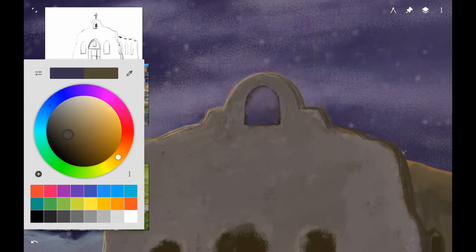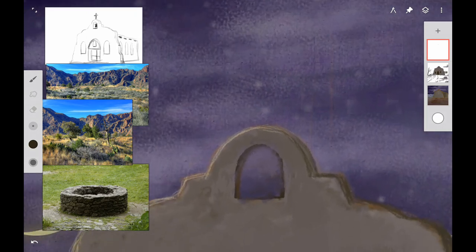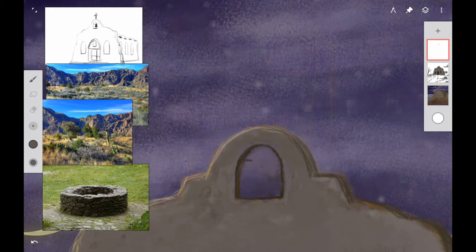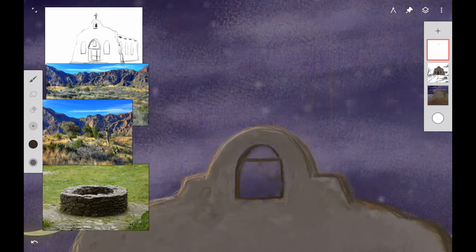I wasn't getting the bell shape right at all, so I just went ahead and painted over the whole thing again. Sometimes you just have to do that. I know you don't want to, but it's better to paint over it and start again rather than leave something that looks wrong in your painting. So I went ahead and did the shape of the bell tower again — this time I think I got it right — and painted the bar that the bell hangs from across.